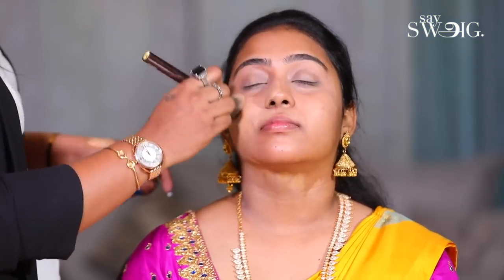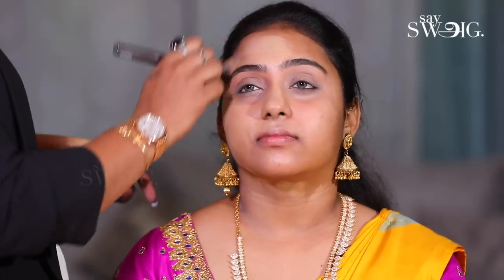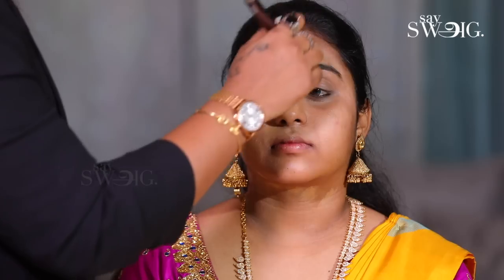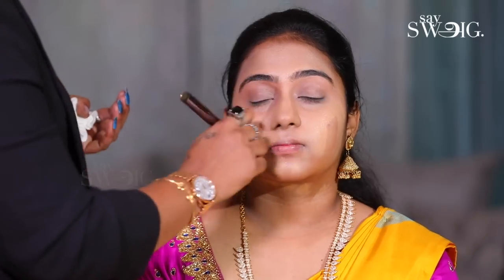Now, we apply liquid foundation. It depends on the skin — you use the foundation accordingly. If the skin is oily, you should use the foundation a little thick or high coverage. If you have dry skin, you will use the foundation with a little more moisture content. So, it depends on the skin.